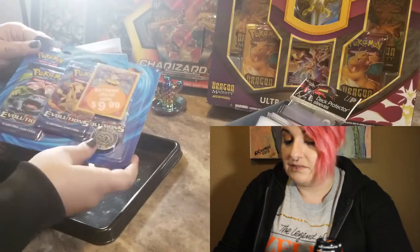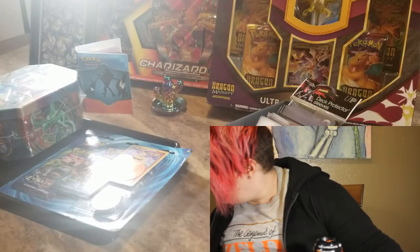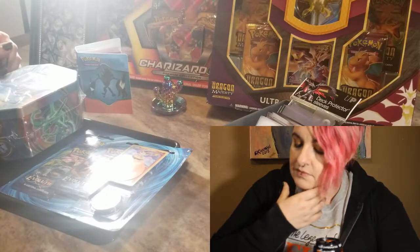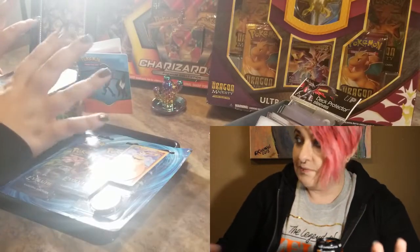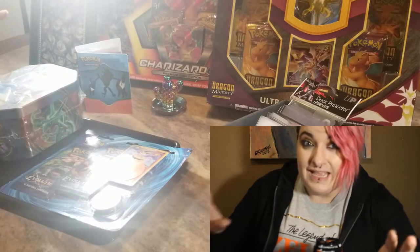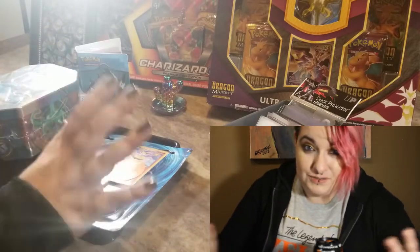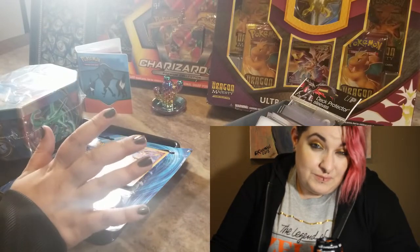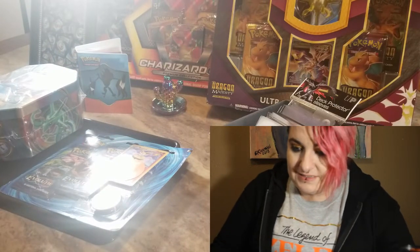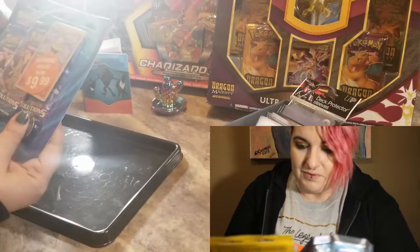I got the Evolutions blister on clearance at Target for ten bucks, so hey, not too bad. Sorry about that — I am not used to the two-camera setup, so if I show you stuff and it gets all messed up, please just forgive me and just be okay with it.